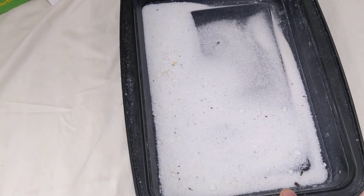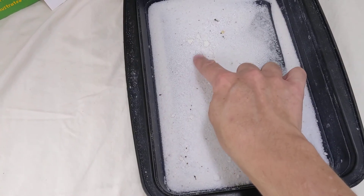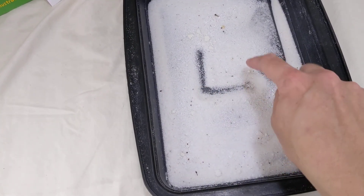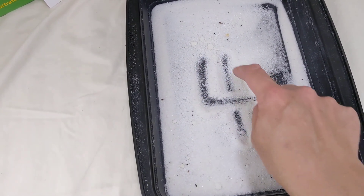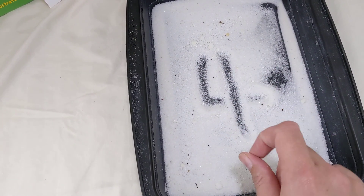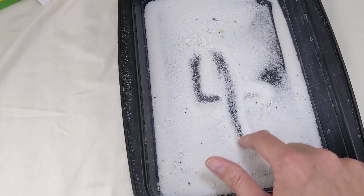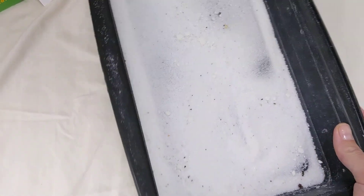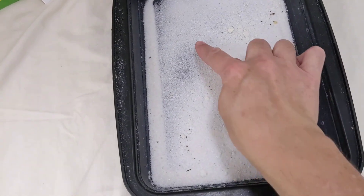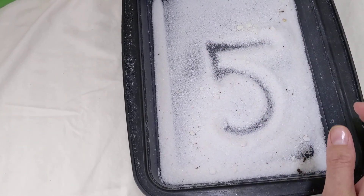Ready for four. Down, slide right, and cut it in half. That's our four. Down, slide right, and cut it in half. Oh, I love five. Down and around and give it a hat. Five.